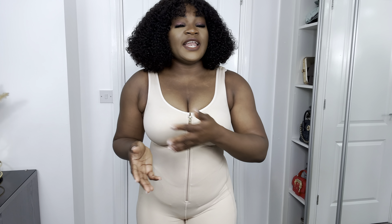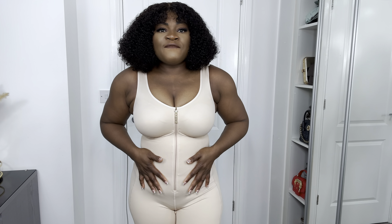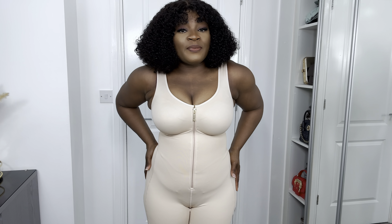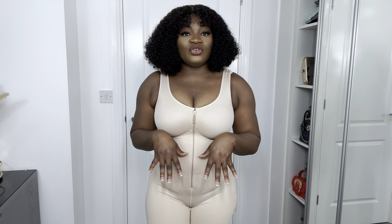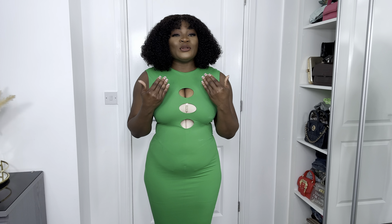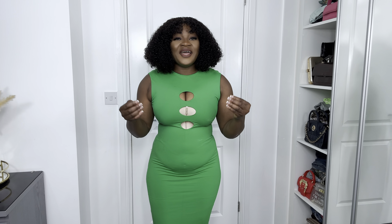What I love about this shapewear is that you can actually wear it all day without feeling any irritation or wanting to take it off. It feels very comfortable — this is something I could wear every day, 24/7. I'll just throw the dress on over it so you can see how beautiful it came out. It came out really, really beautiful and I love it.